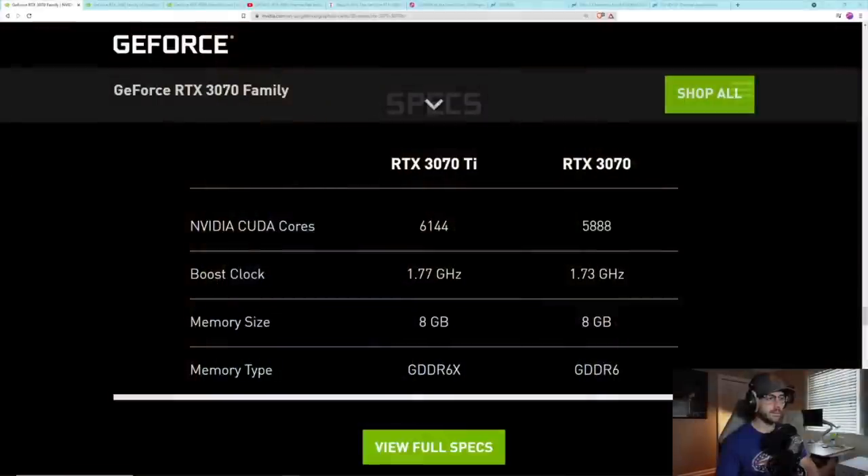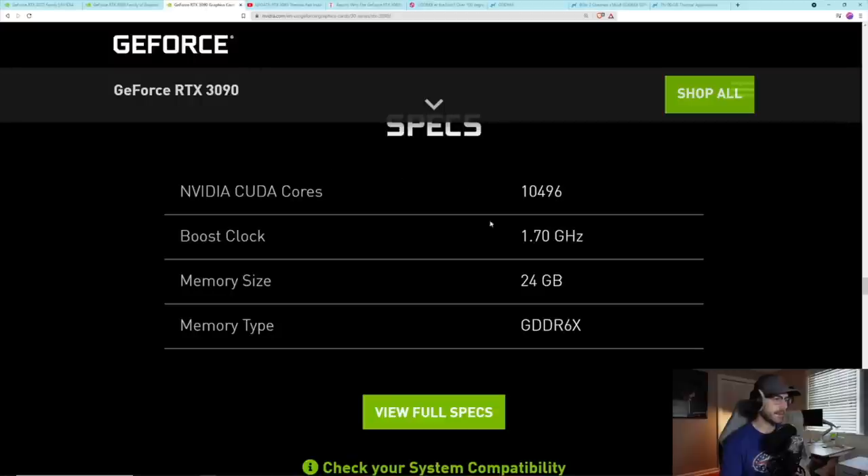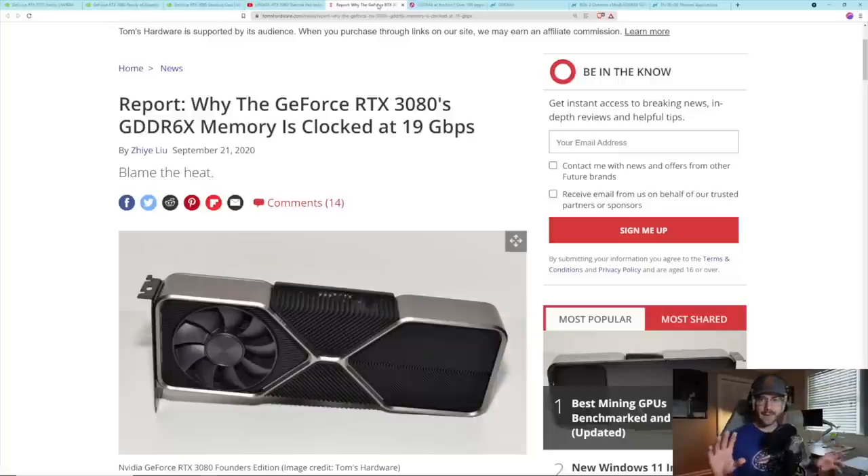I decided to investigate what information I could find. On NVIDIA's website you can confirm the RTX 3070 Ti, 3080 family, and 3090 all come with GDDR6X memory. I've dealt with this myself — on my Gigabyte RTX 3080 I replaced the thermal pads, which dropped memory temperatures almost 30 degrees Celsius. Before that, the GPU would instantly thermal throttle and never reach full Ethereum hash rate. Many 3080s, 3080 Tis, 3070 Tis, and 3090s need this fix.